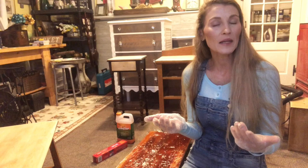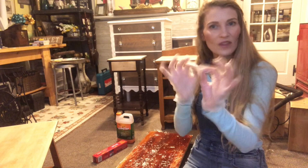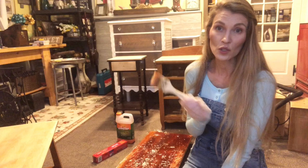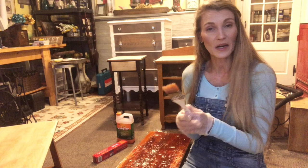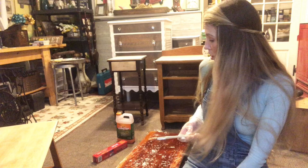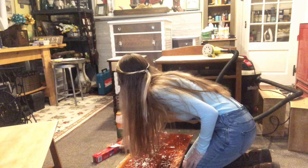So behind me you can see the board. I applied another layer of Citra Strip, and I always use a chip brush — a cheap chip brush — when I apply this stripper because usually you end up pitching these brushes. You can use it again if you wrap it up in a baggie if you have another project, but usually it's kind of a one-and-done thing with this product. So it has been sitting more than 24 hours under the saran wrap. Now we're just going to take that saran wrap off and get a look at what I've got going on underneath here. It really looks pretty gross — it looks like bacon grease. That's the only way I can describe it.